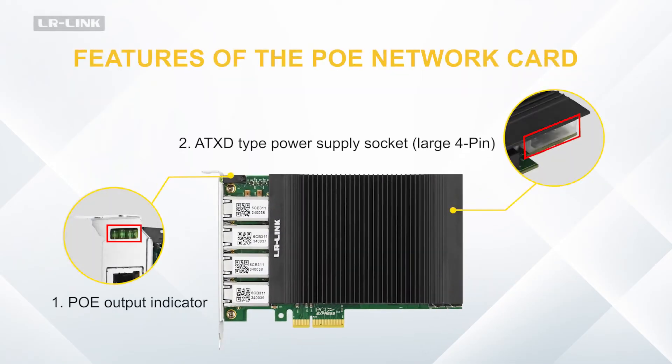Features of the PUE Network Card: 1. PUE Output Indicator. 2. ATX-D Type Power Supply Socket, Large 4-Pin.